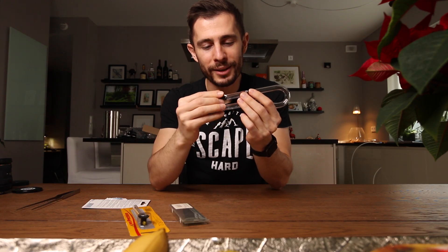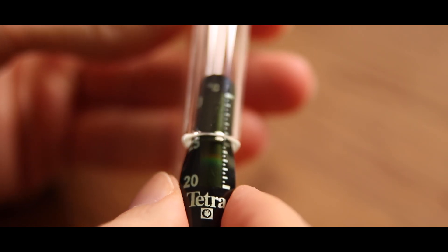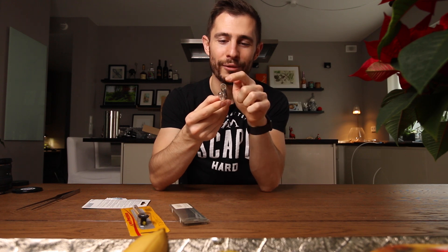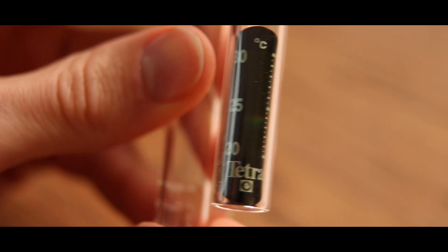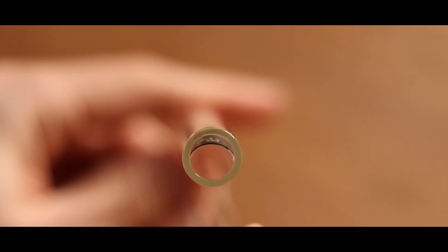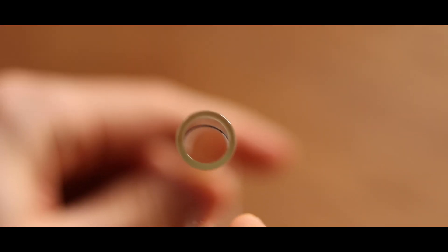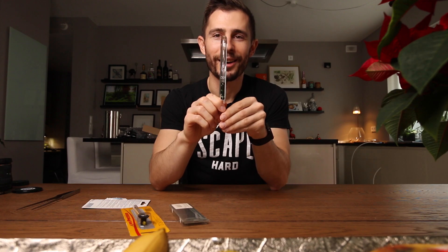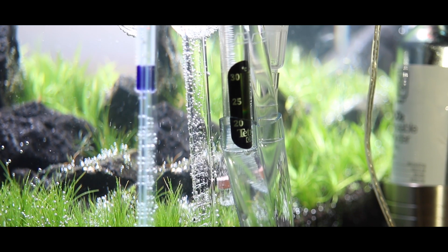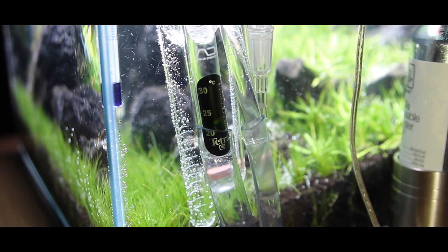Then we're just going to bend it a little bit and insert it inside the lily pipe just like this. What's really cool is on its own there's a little extra space on the front side of the sticker — the water can actually flow on the back and on the front of this sticky type thermometer. It's ugly, I know, but I have created my inline thermometer like I wanted!